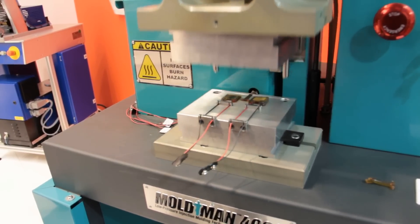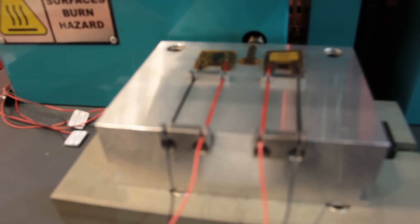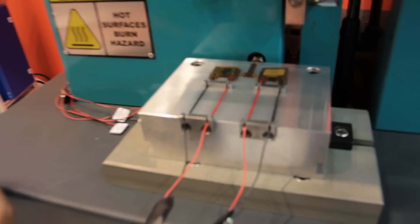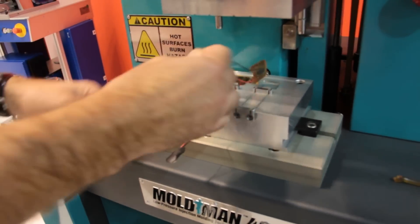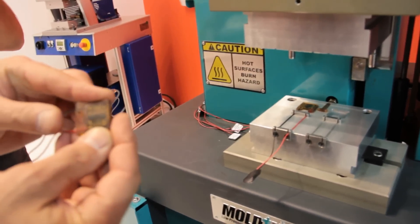You heard the click. Now I lift up and I have my parts overmolded, which are ready to be released. Like so, they can be handled and packaged immediately.